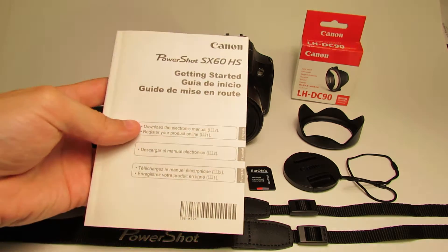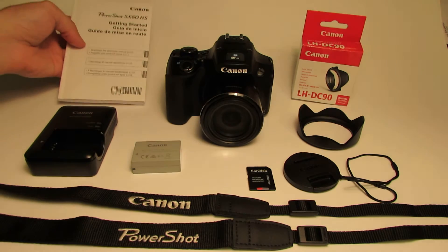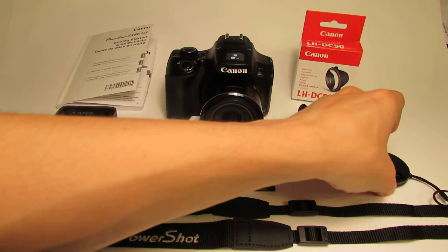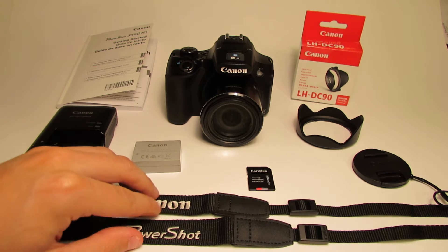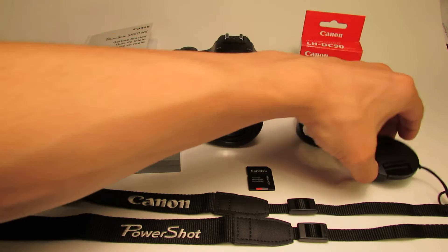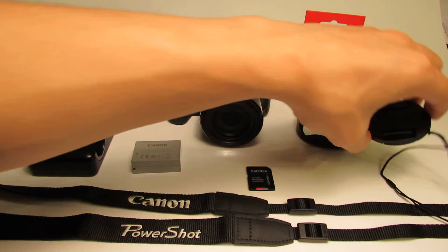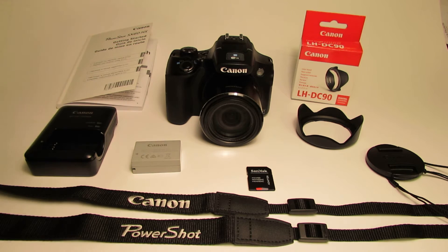You're going to get an instruction manual — very thick, lots of information. You're also going to get a cover for your lens to put on the front, and you're also going to get a strap. I don't use the strap and I also don't use the lens cover because once I put the camera on a tripod, these things are just swinging around and knocking it around.